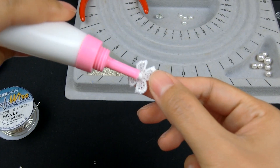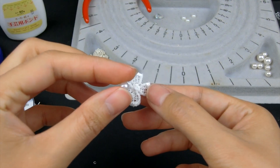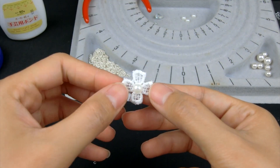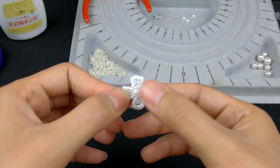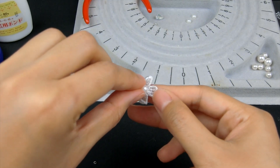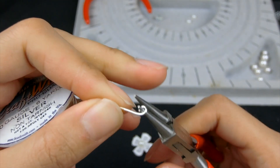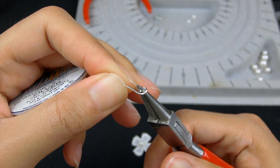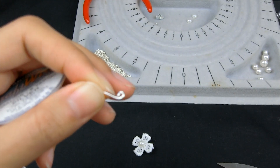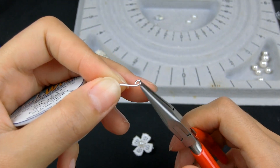I'll apply fabric glue to the center of the flower and place a flat back pearl. Do the same for the other side. Then use the round nose plier to make a loop with 20 gauge wire — I'm going to make a small teardrop shape. Use the flat nose plier to make the loop look nicer.